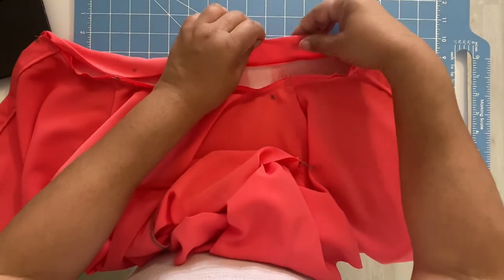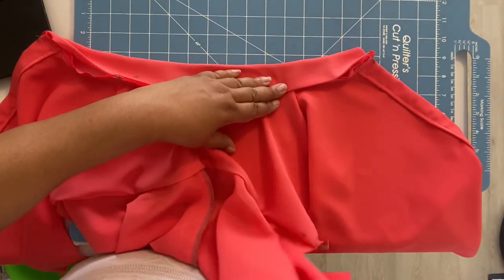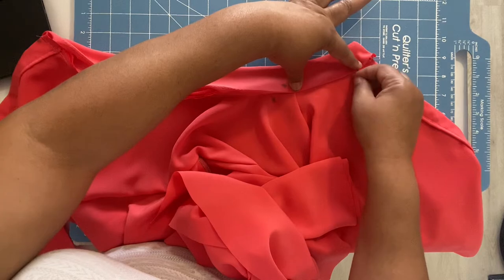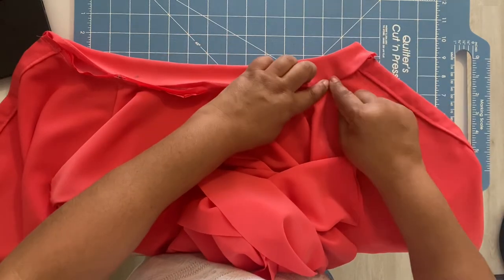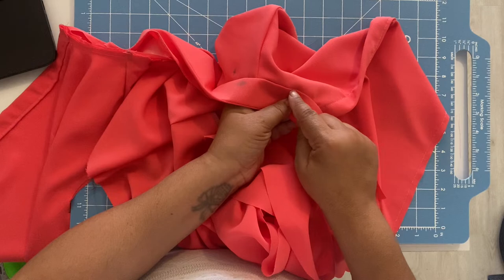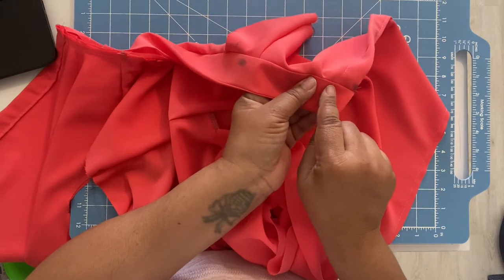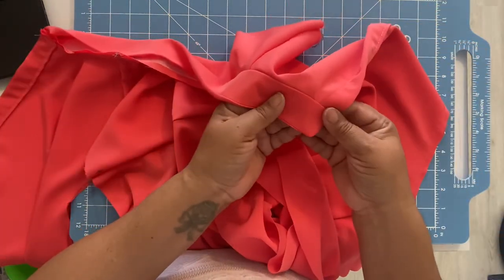Because we're going to take the seam allowance — the folded edge, the facing — and basically cover that seam allowance. Looking at the wrong side of the garment, fold it past that stitch line like that. You can slip stitch it, hand sew it. Another method is to pin on the right side and stitch in the ditch. My typical method is to pin on the right side and do an edge stitch on the collar itself, about one-eighth of an inch away from the seam line — and that's what I'll be doing.